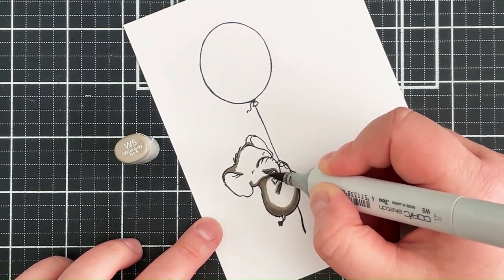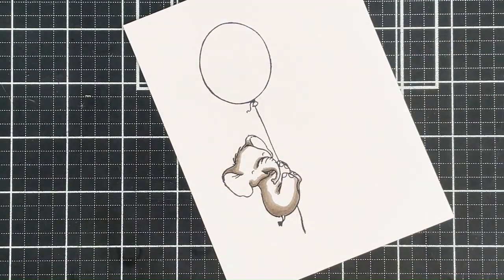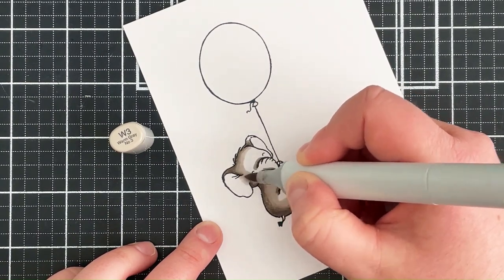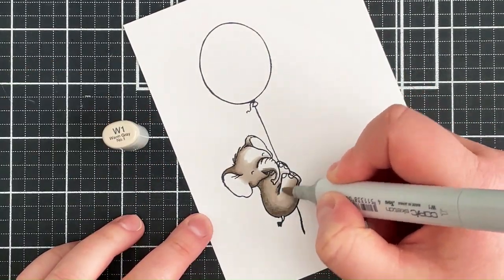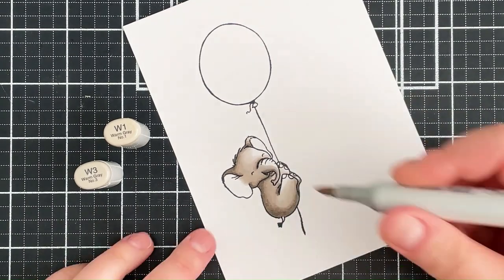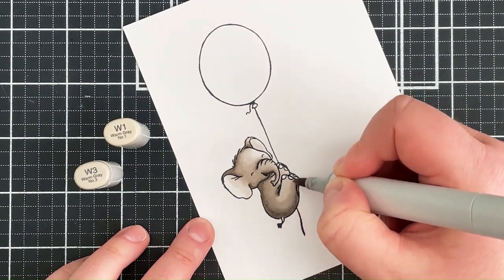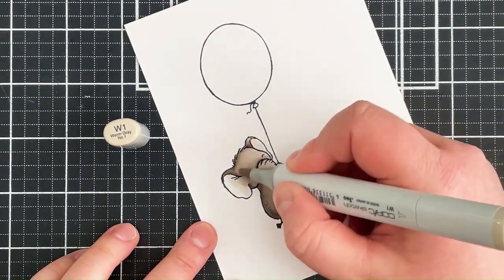I'm blending that out with the W5, going over the areas I've already coloured with the W7 and bringing it further into the image. I'm then doing the same thing with the W3, adding more of that colour and blending it with the W5. I can then go in with W1, which is my lightest shade. I do jump back to the W3 because I felt like I wanted a little bit more darkness in some areas, then blend it out with the W1.